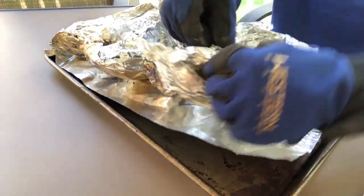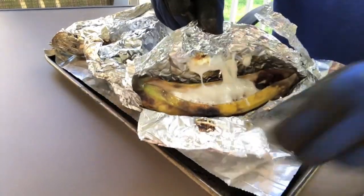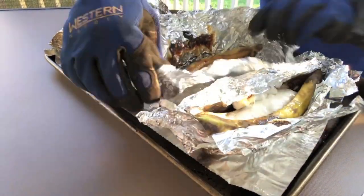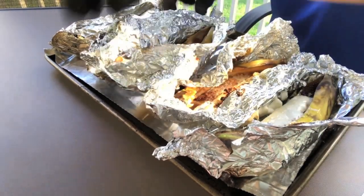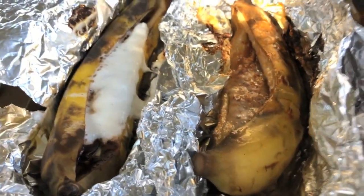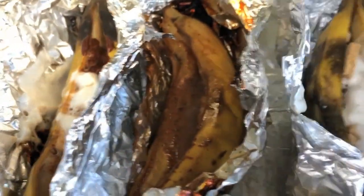Keeping your gloves on, you can carefully open the tin foil. Everything turned out really great. The banana peel helps to protect the banana fruit from burning, and all of the candies bake up really nicely inside of the tin foil.